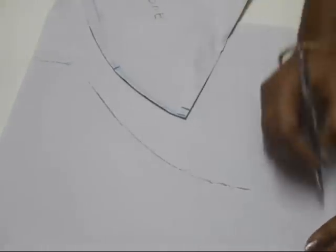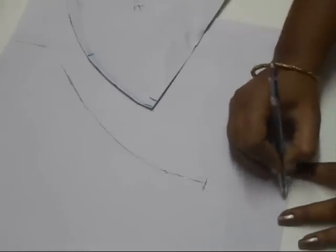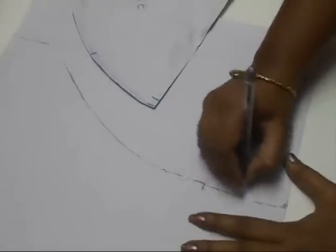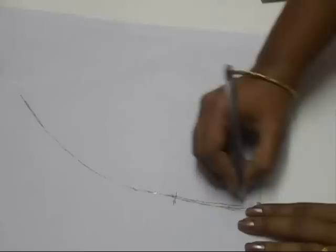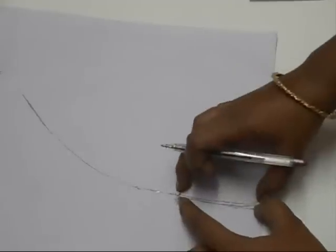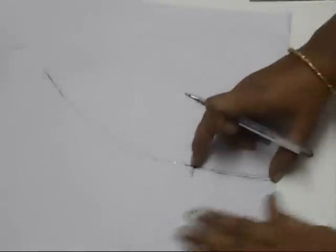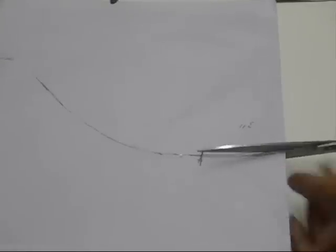This is where my sleeve ends and now I'm going to connect. From here to here, this three inches is going to be our gathering. Make sure you account for six inches total — three inches on this side and three inches on that side — so six inches is going to be the gathering you give to your puff sleeve.